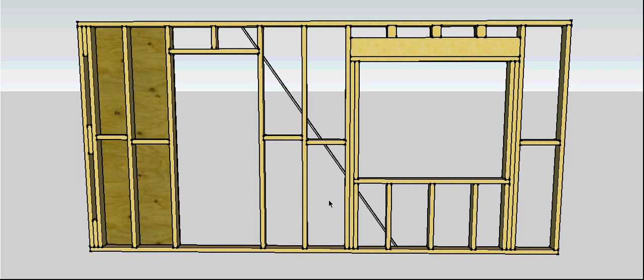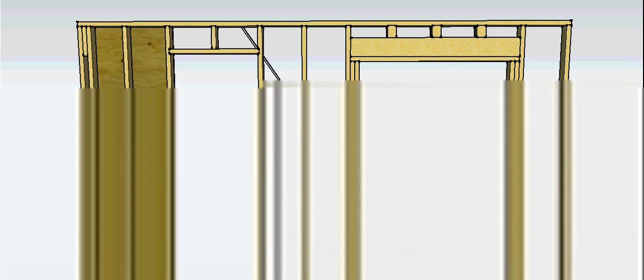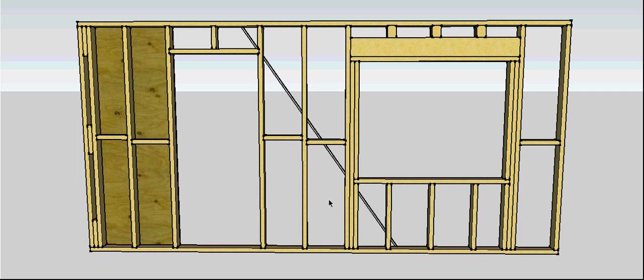In this video, I want to show you the names of all the members that make up a wall frame, and in the process my preferred construction sequence — the way I go about putting it together. This is our completed wall frame. I've chosen this one because it has most of the members in it.